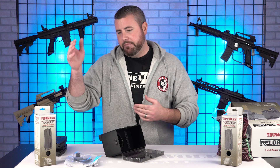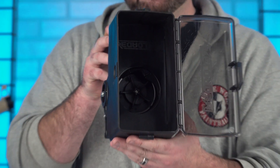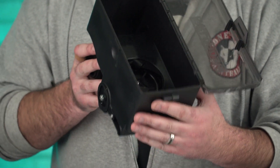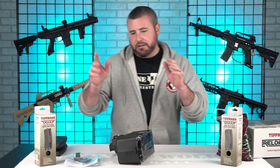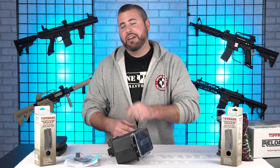So depending on what you're shooting, it does both. This is what the inside looks like — it looks just like a hopper. So how many paintballs does it hold? 68 caliber: 375. 50 caliber: 1000.